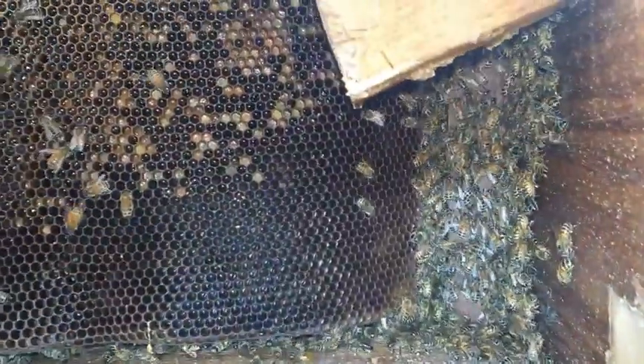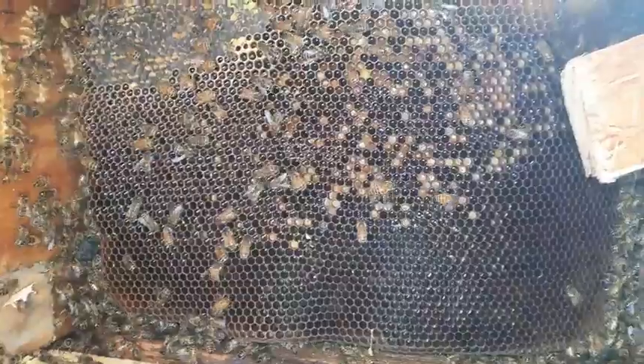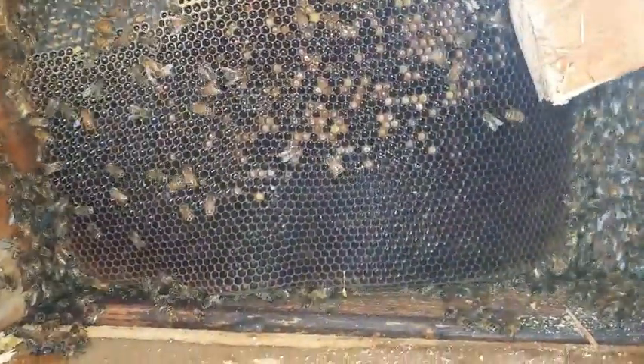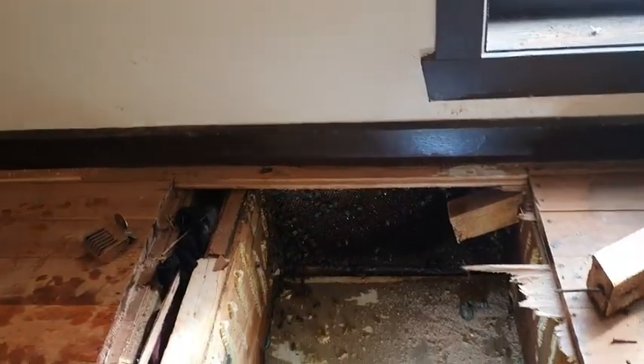You'll see there's still a lot of bees in there. The queen is still in there — we'll get her out very shortly. We're nearing the end of the comb, and then it's just a matter of catching the queen and of course bee vacuuming.